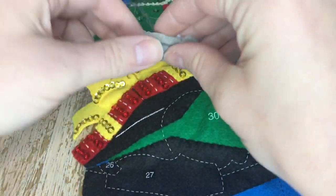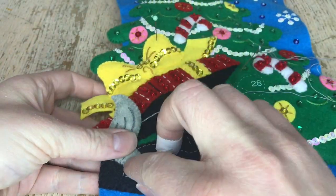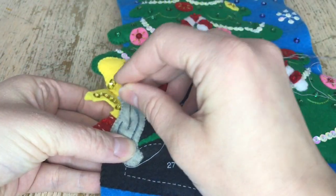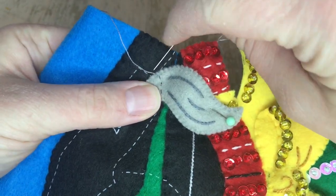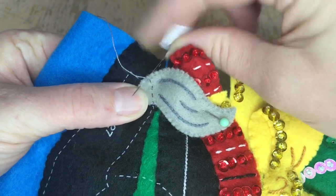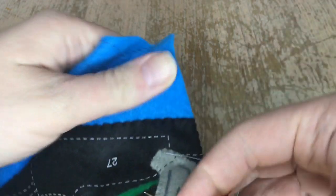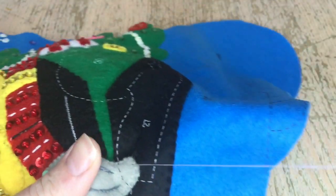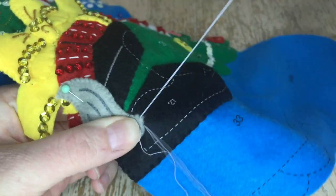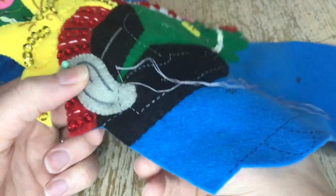I just went ahead and appliquéd the second black piece — there is no stitching on there, I'm just appliquéing it. The cattail is two sides, stuffed, with the appliqué stitch or the outline stitch, and it's a gray color. We're only appliquéing on the bottom of the tail to give it a three-dimensional look and make it appear like the tail is just kind of in the air a little bit. I like to make sure I tack it down really well because I don't want it to feel too loose.